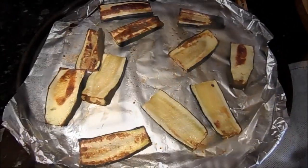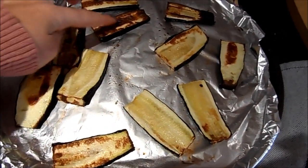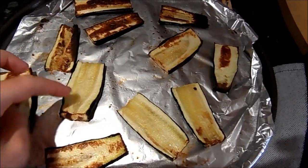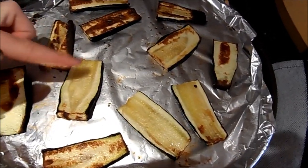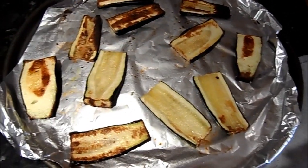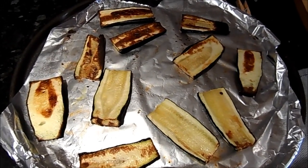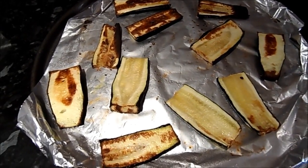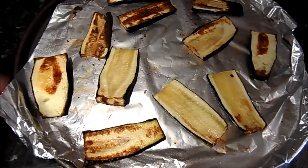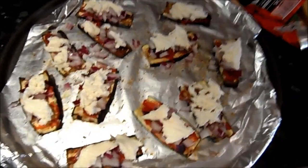You can see here that they've softened — I've had them in for about 15 minutes. They're cooked; some have got a little more colour than others. It just depends on how seedy they are in the middle. Now they're all laid out, I'm going to spread some tomato purée on them and sprinkle a little oregano. It's easier to do it on the pan so you don't have to move them.